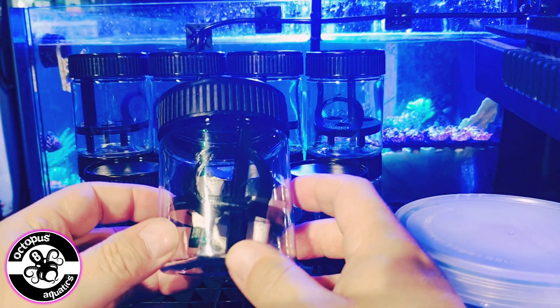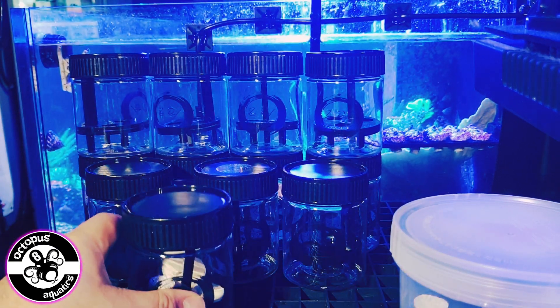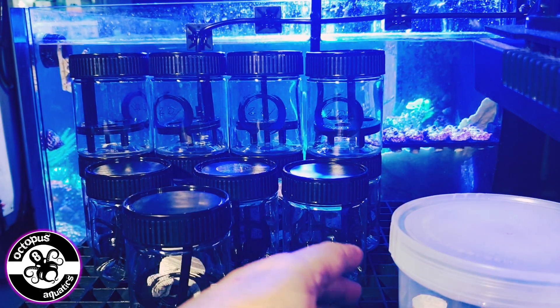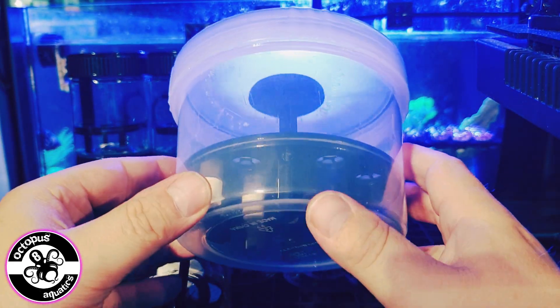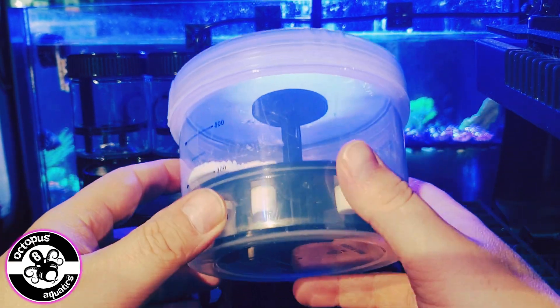They're going to do three sizes. This is the smallest size, which holds three. There's a middle size which I don't have with me at the moment. And this is going to be something like the large one — the design or branding may change slightly.